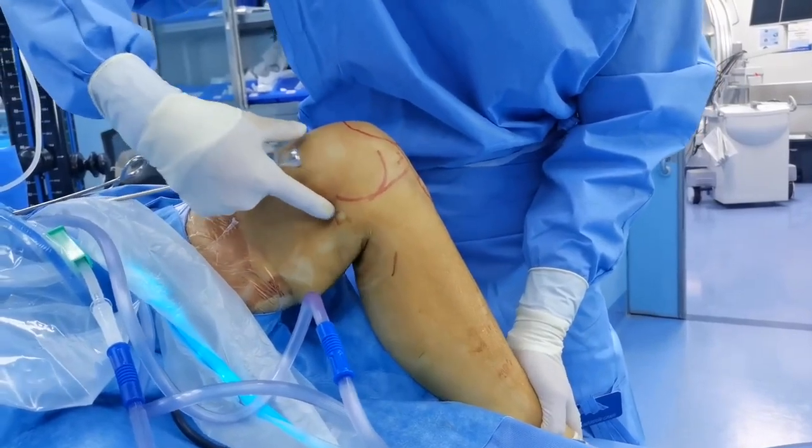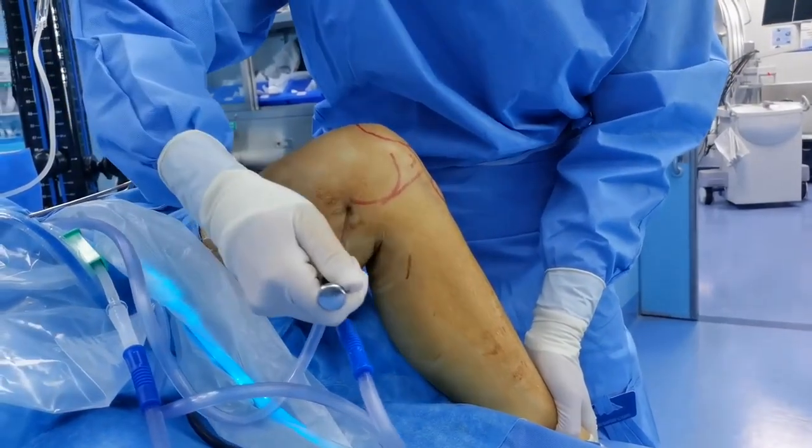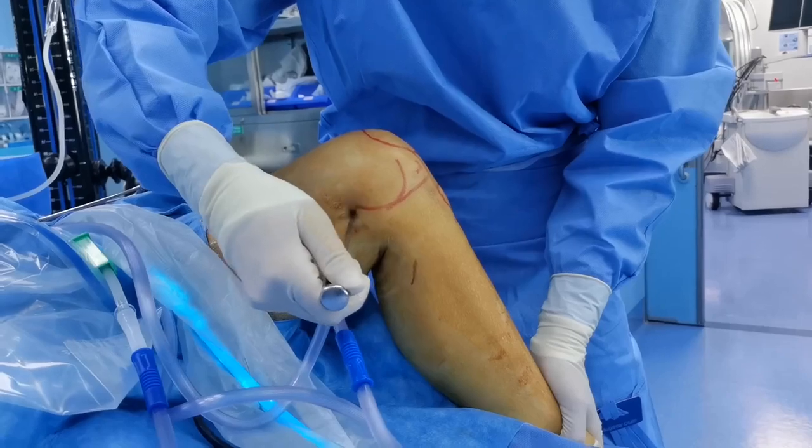When the foot stands on the stool, the soft tissues on the posterior aspect of the knee joint resemble a relaxed and natural situation.